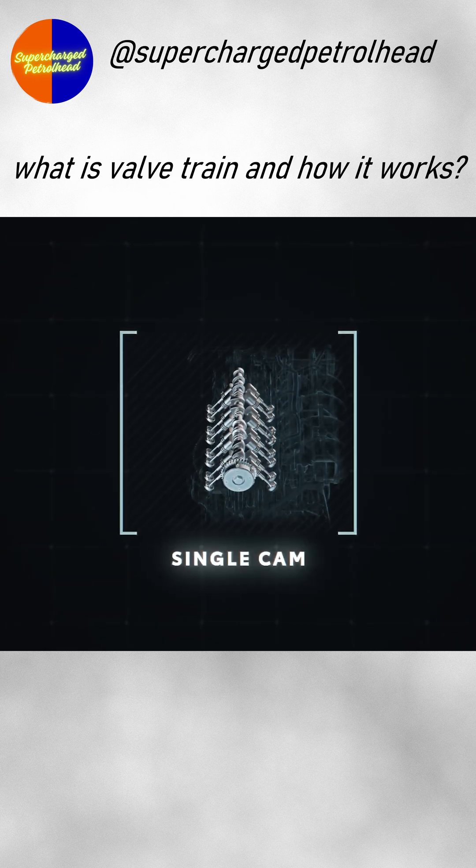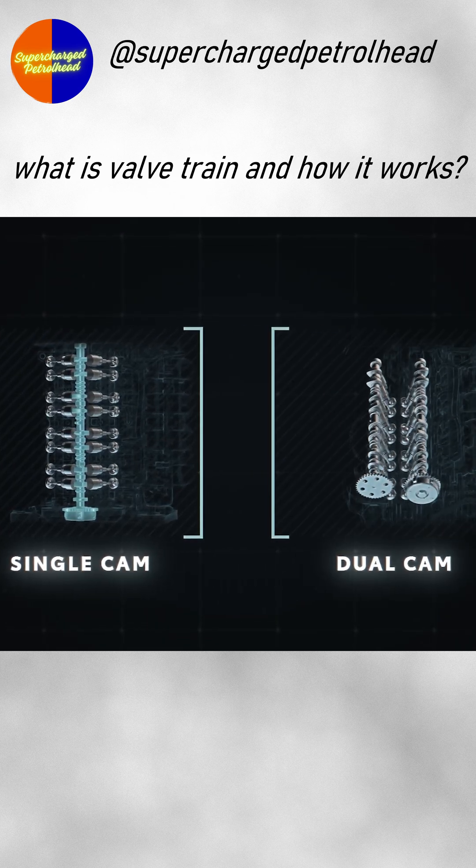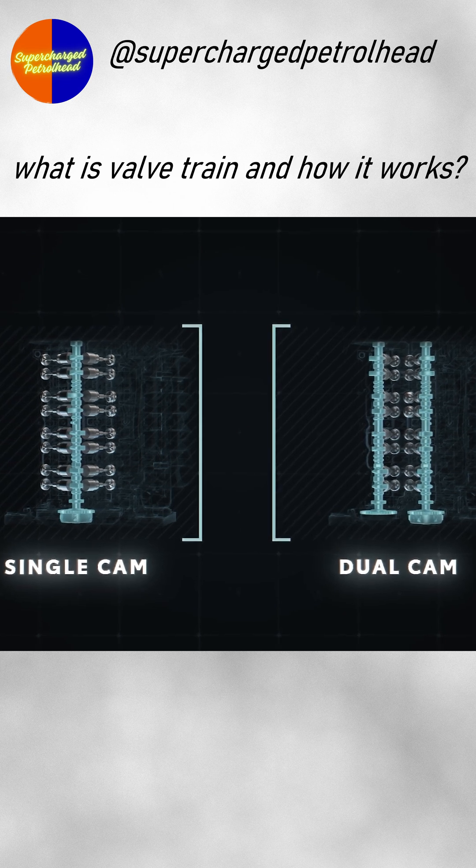Some vehicles use a single camshaft to manage both intake and exhaust valves, while others use a dual camshaft layout with one for each side.